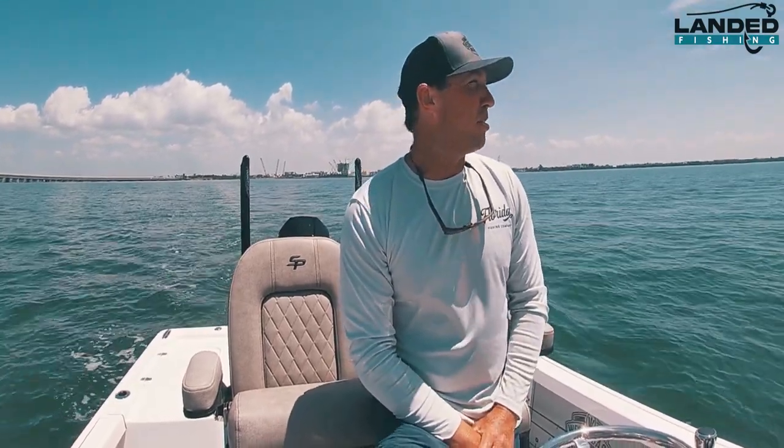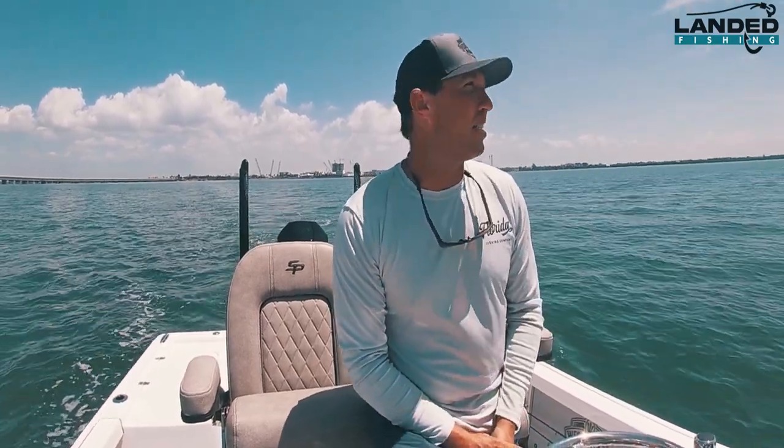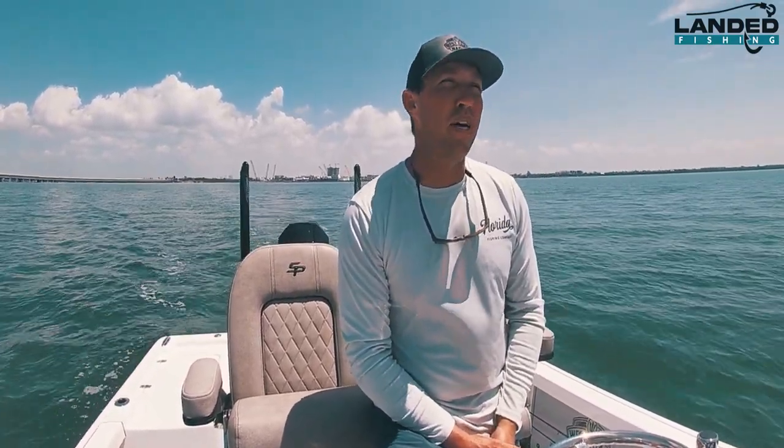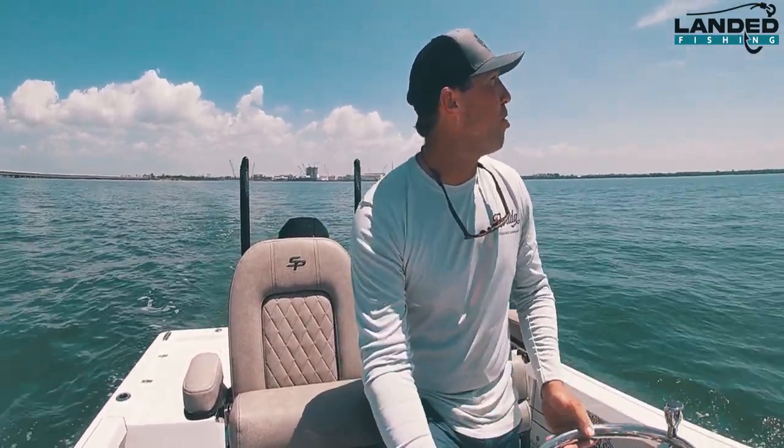So stay tuned. Please subscribe to Landed Fishing. We're putting a lot of work into this, trying to teach y'all the simple ways to catch fish. Stay tuned and get up on the motor and see what we can do.